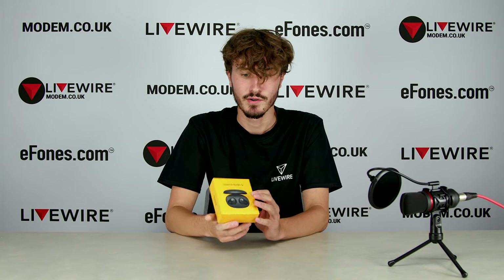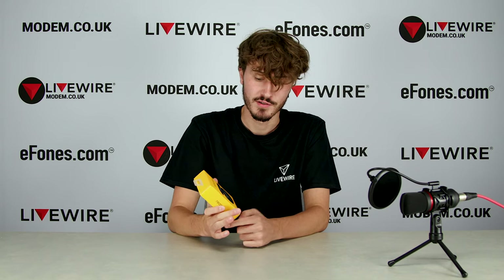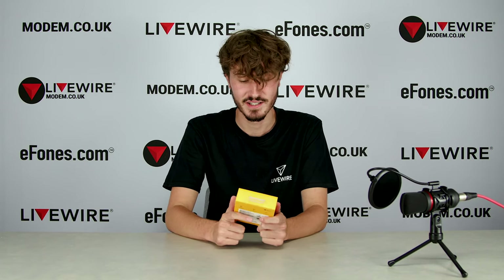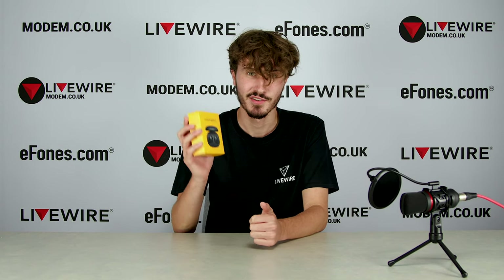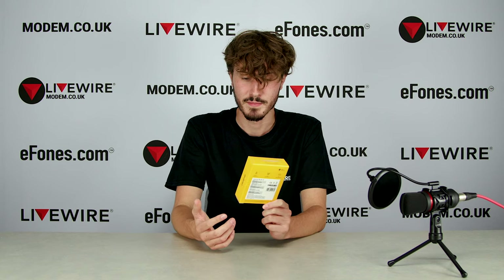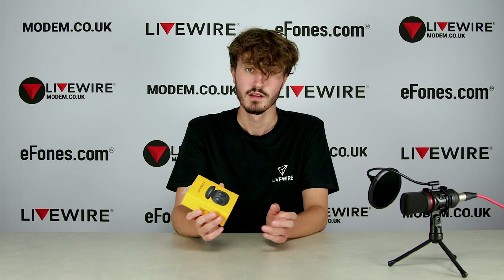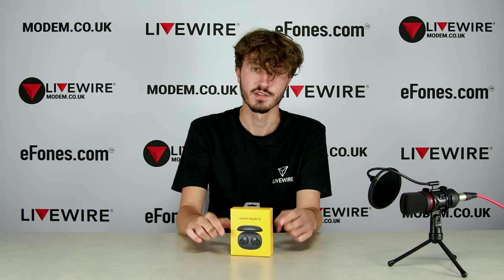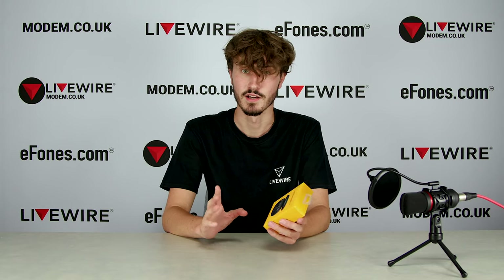The Realme Buds Q — these are basically the budget earphones that Realme have released, but don't be fooled. They are apparently really, really good, so I'm going to do my first impressions and a little unboxing on these Realme Buds Q that just arrived. They will be listed on ephones.com, linked in the description below.